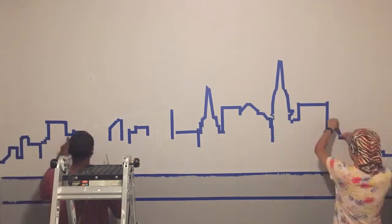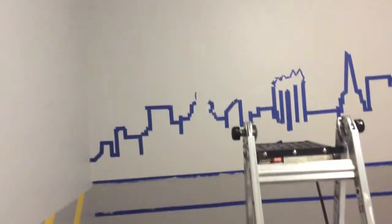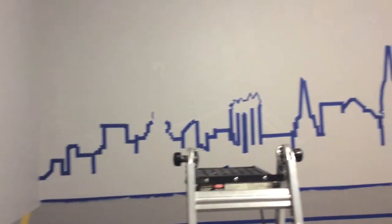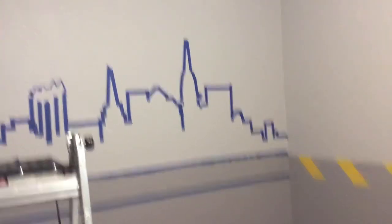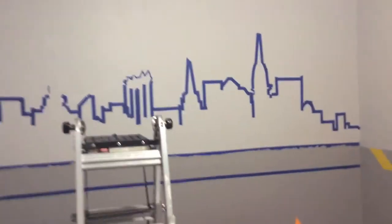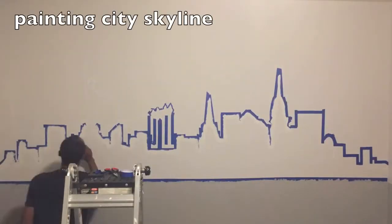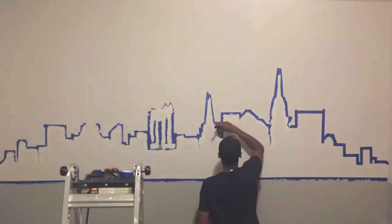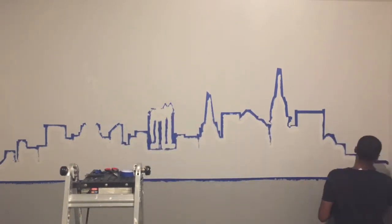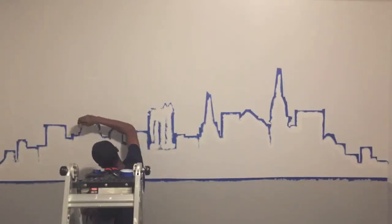Once we added all of that, we started to paint in the lines to seal in that painter's tape. Then from there we just started painting in the city itself. We took our time — it took a few days to do this part of the project. It was mostly just trying to get all the angles right, making sure all the painter's tape lined up with the silhouette lines, and then spending the time painting it all in. This exercise was pretty fun.